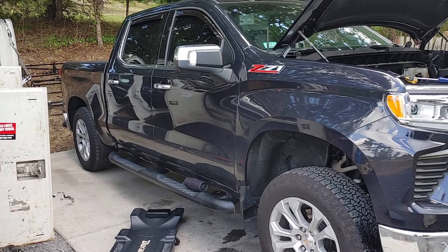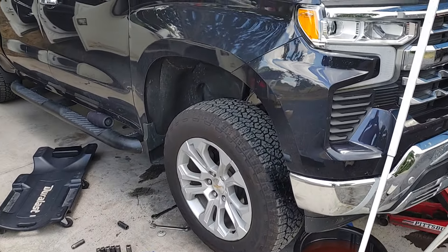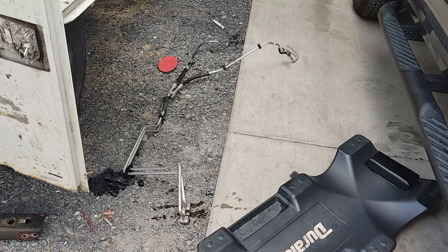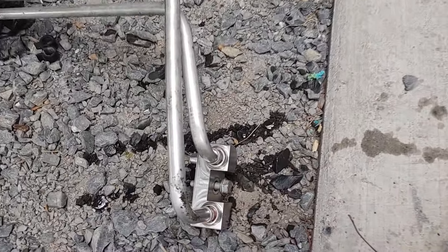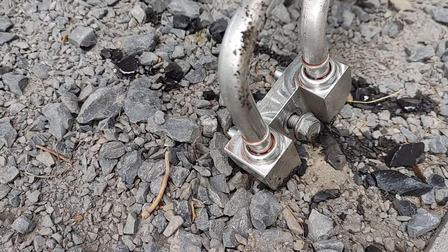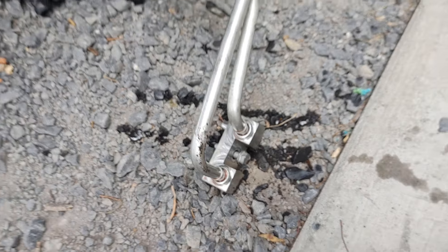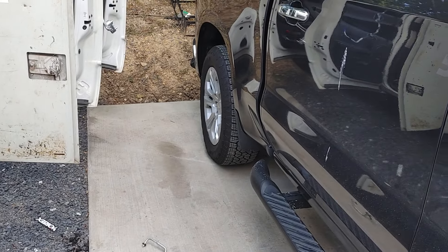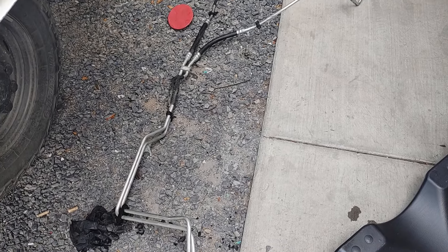All right guys, working on a 2022 Chevy 1500 Z71. Got some leaky transmission cooler lines — it burst loose right there at the transmission. Truck's only got 8,000 miles on it. This is just a disaster.